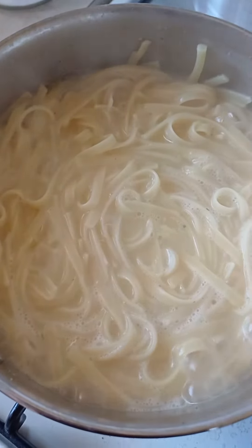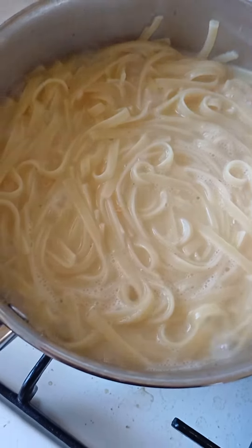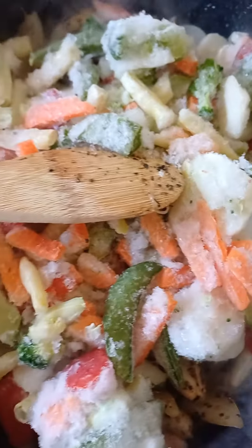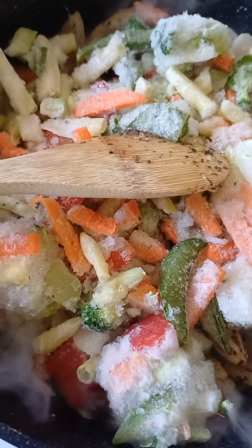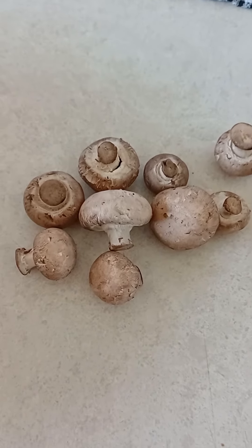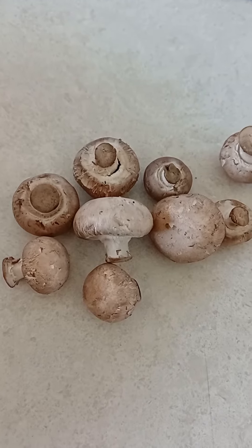So the linguine are cooked — pour it in the bowl now, and put the stir-fry in. These are the mushrooms we're gonna use: brown mushrooms. But we're gonna put them in later to cook.